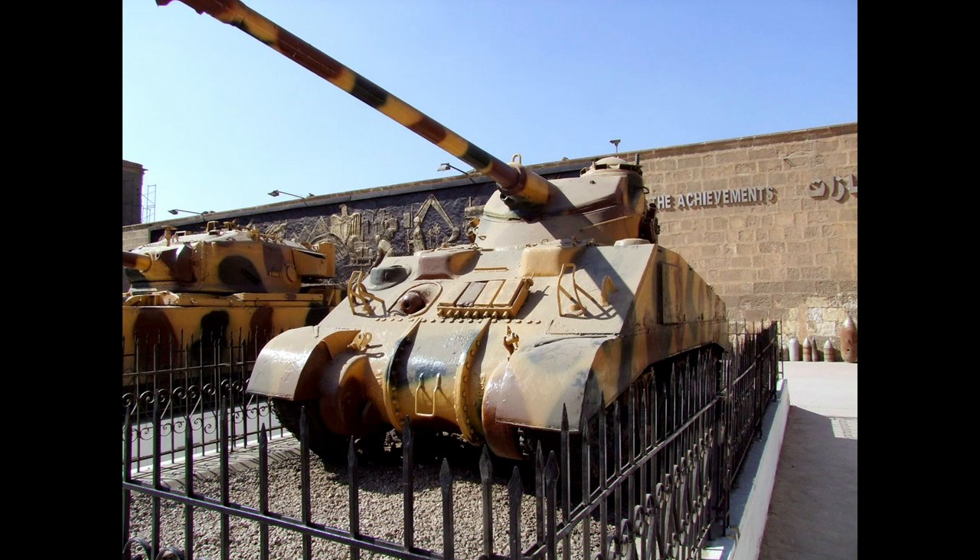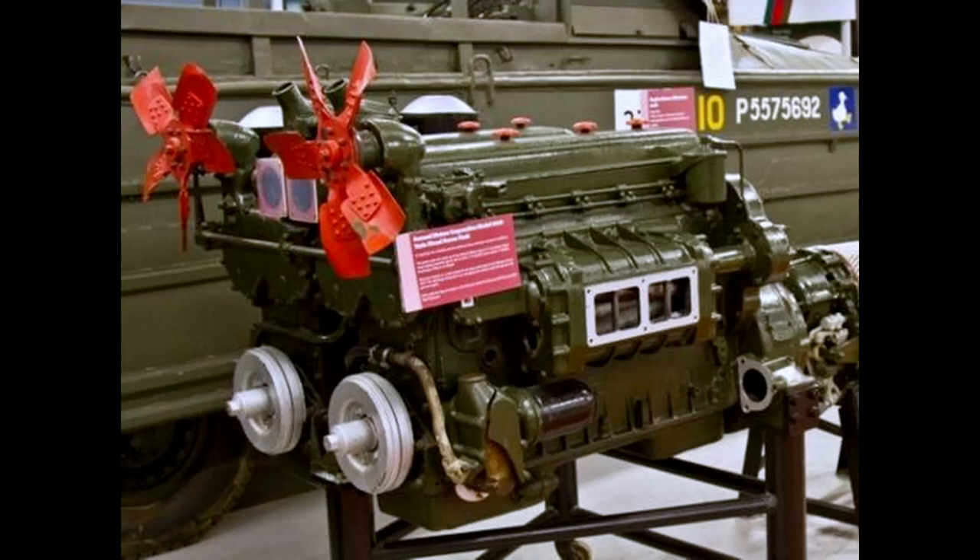It was decided to power all the Egyptian M4A4s with the diesel engines of the M4A2 in order to offer logistical commonality between the two vehicles. The engine of the M4A2 was the General Motors GM 6046, which actually consisted of two six-cylinder engines coupled together with a total capacity of 14 liters, delivering a gross power of 410 horsepower at 2,900 rpm.